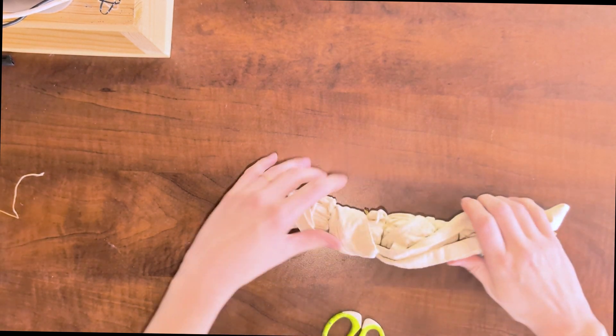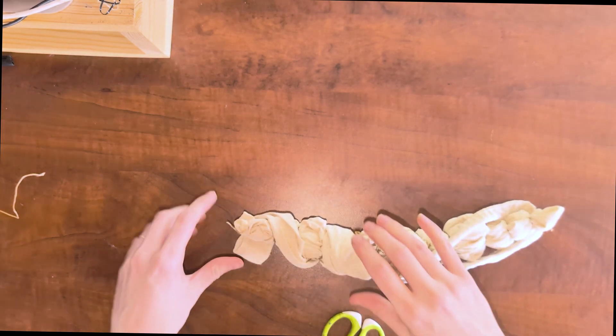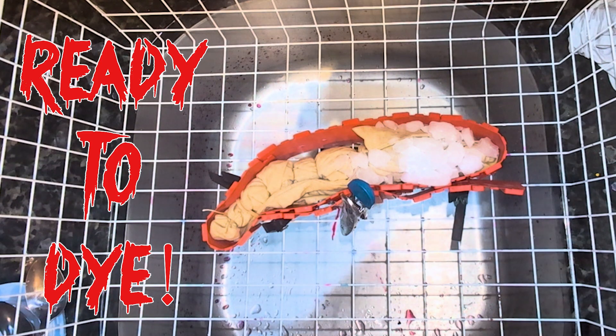Once everything's been tied, I'm going to soak it in soda ash for 20 minutes. I've wrung out the tote — hopes and dreams — and I'm ready to dye.